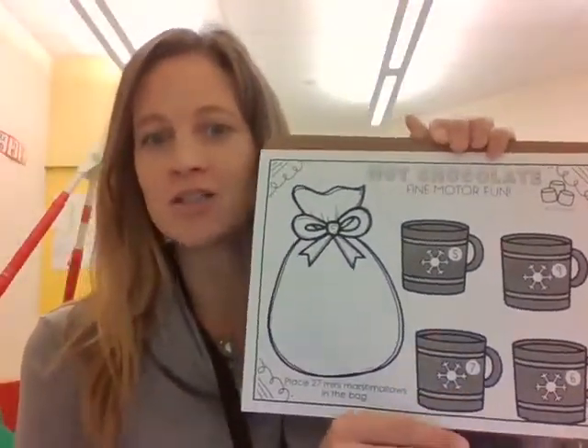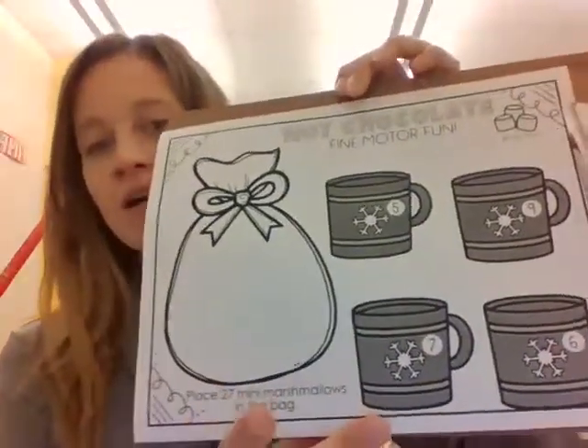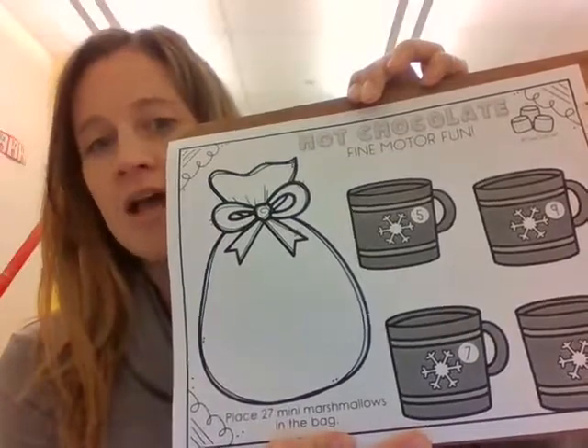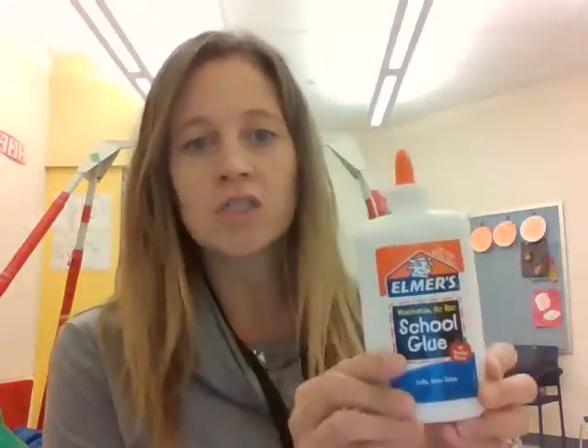So who doesn't love hot chocolate by a cozy fire? So your teacher or your parent will have a piece of paper like this printed out. And the things that we need today are crayons, little tiny marshmallows, or you can use cotton balls. I know with all of the allergies nowadays, it might be better to use little pieces of cotton balls so that we don't have any allergy issues, and glue. So we do need liquid glue and not a glue stick.